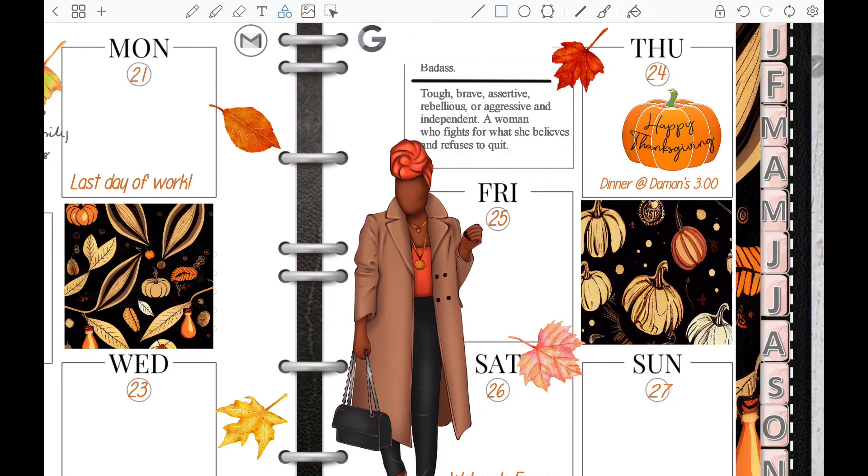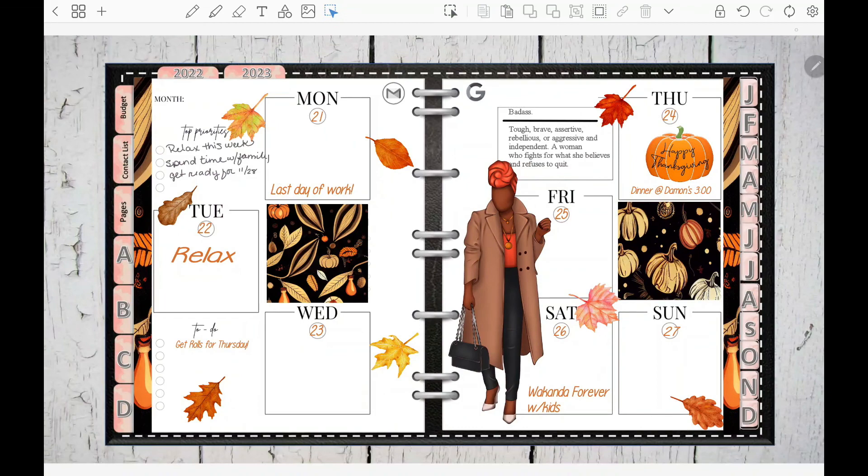I wanted to cover up Monday, Tuesday, Wednesday, Thursday, so I just threw a little white box on that and then brought the leaf forward so it sits on top of the box. And that is my week plan with me! I did go back and type that in — that's how I finished up the planner layout.